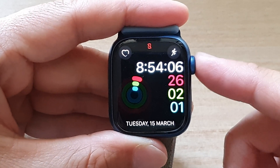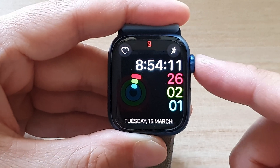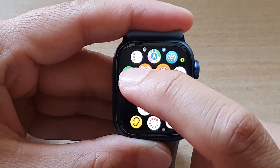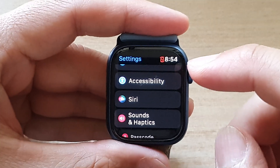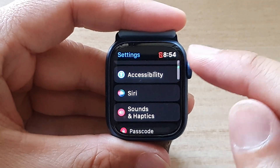First, press on the crown button to go back to the watch face. On the watch face, press on the crown button again to go into the app screen. In here, tap on the settings icon and in the settings page, go down and tap on Accessibility.